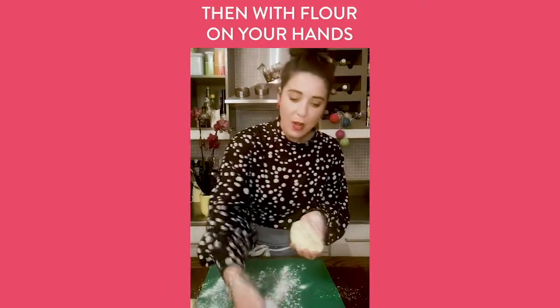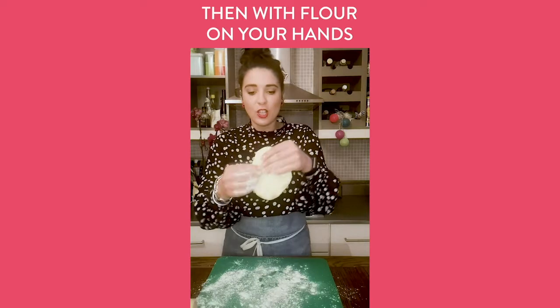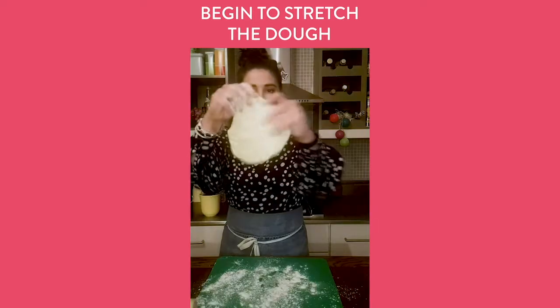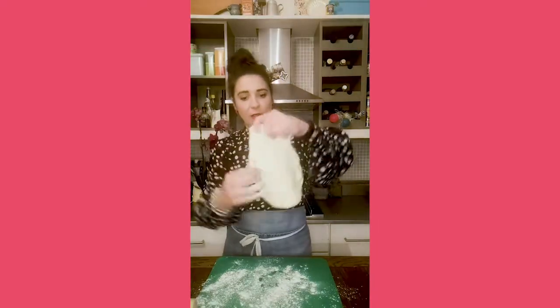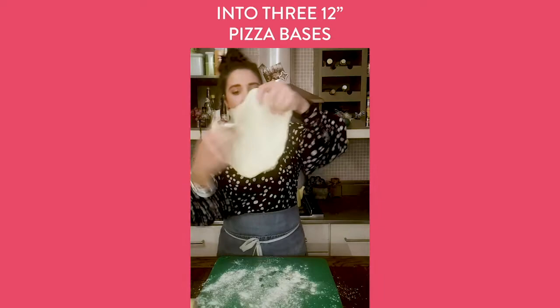Get flour onto your hands and gently start to stretch the dough, keeping that circular motion — go as fast as you can because it gets quite heavy. You want it to be even; going fast helps you get it even. I divided it into three, which gives you about three 12-inch pizzas.